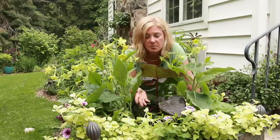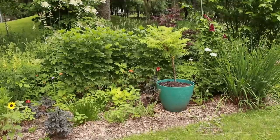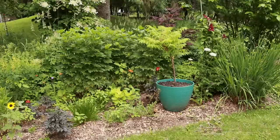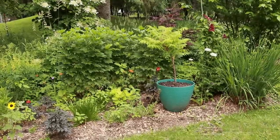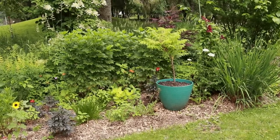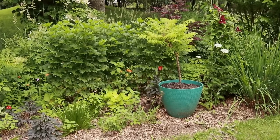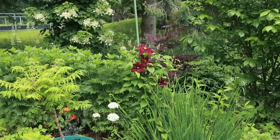This isn't really anything earth-shattering, but I found a Tiger Eyes sumac on sale for $12 and I had this turquoise container, so I put one in there. You know, when I was at Chanticleer they had so many containers in the garden and I loved the way that looked, so I'm trying that with a few things and this is one of them.